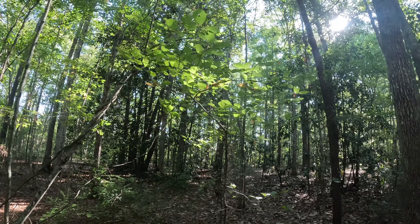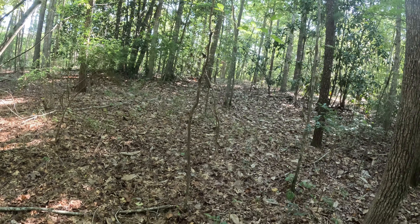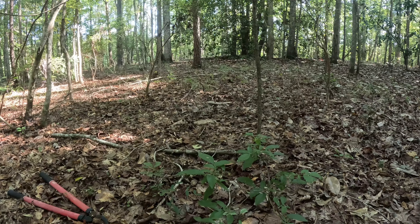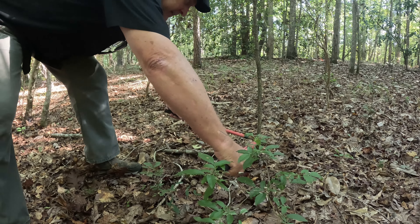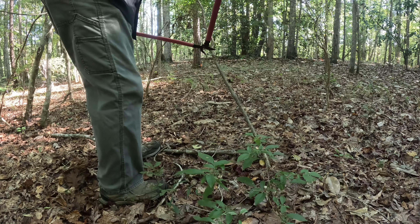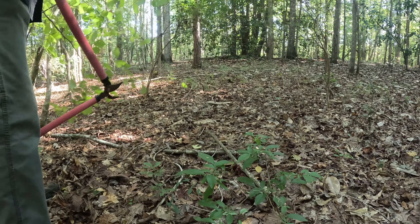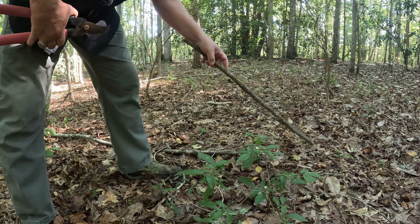Well, here it is. I think this is our young hickory that we're going to take down and make our hooey stick out of. We're just going to cut it down here at the base, cut a section out of it. And there we have it — the makings of our hooey stick.